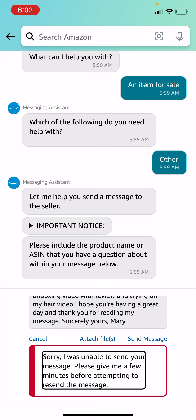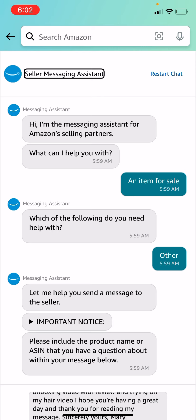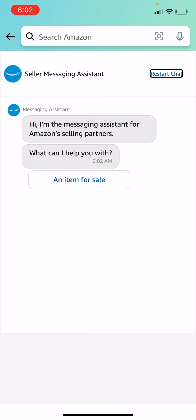The product assistant — or seller assistant, whatever — is having trouble sending my message. I'm going to give it a few minutes and we'll see what happens. If this message goes through — I'm just going to restart the chat.